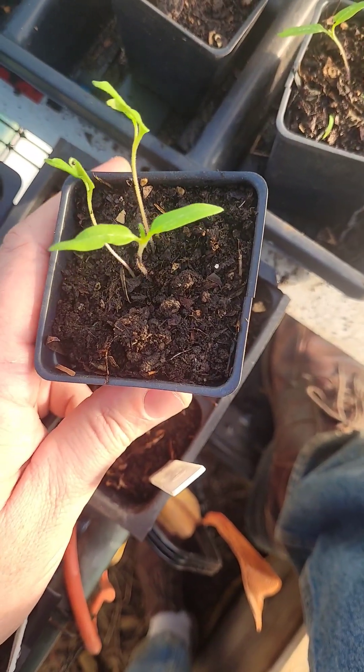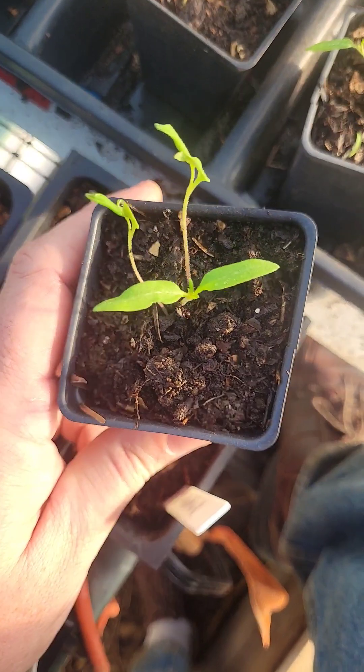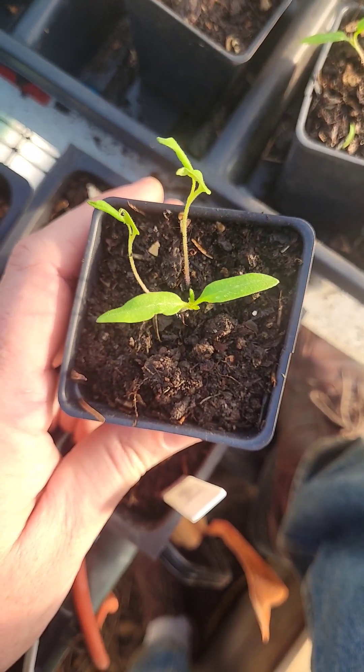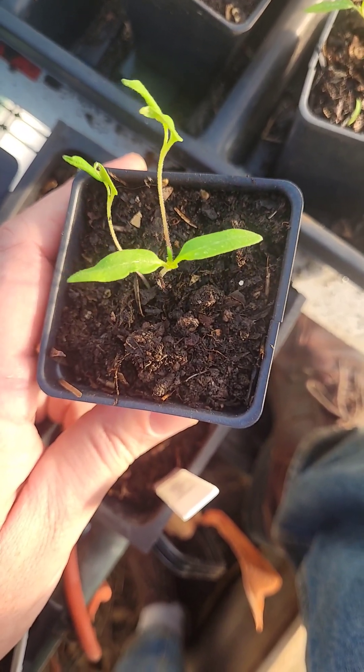So you planted some seeds, they've sprouted, and now they're beautiful healthy-looking little seedlings. You're excited — you want to know: now that they have leaves on them, is it time to transplant these? Well, if they look like this, the answer is no.